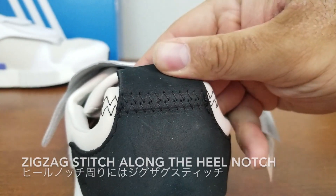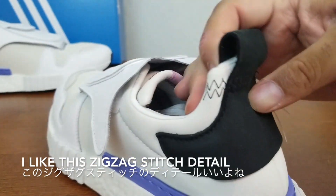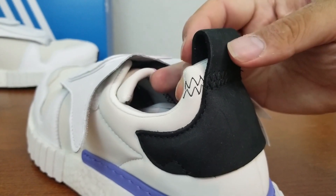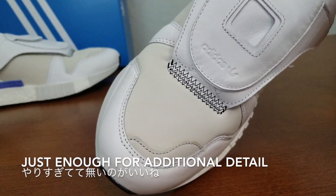There's a zigzag stitch here — same thing throughout. I do like this zigzag stitch. I like the width; not too narrow. It's just enough to give an extra detailing touch, just like the front.